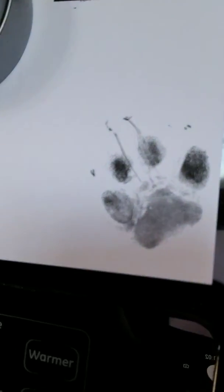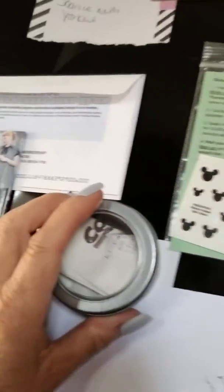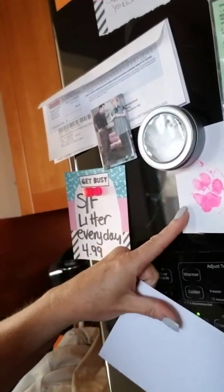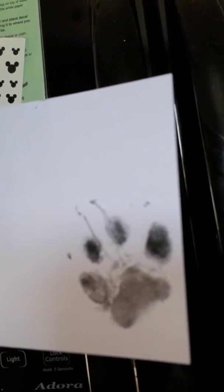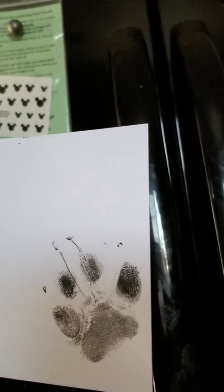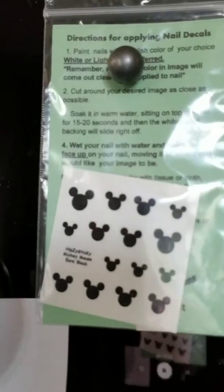It actually worked, I can't believe it. This is from the kit. Sorry, this is all over the place. This is the one I took this morning with acrylic paint, so this is much, much better — much clearer. I think the tattoo artist will love this one. The squiggly lines you see are probably just my nails or her nails, but I love it.